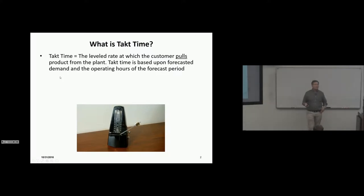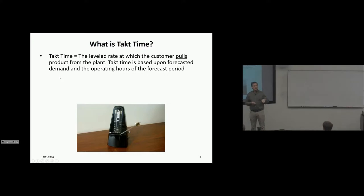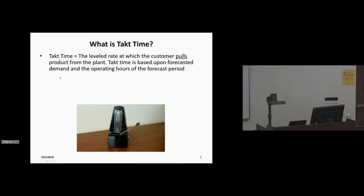We begin with takt time — the rate at which the customer pulls production to the plant, the metronome. We need to know what the customer wants per year. Typically we forecast over the life of the product — usually a new model launch lasts three years before it's updated or completely replaced. We're forecasting a level demand over the next three years.